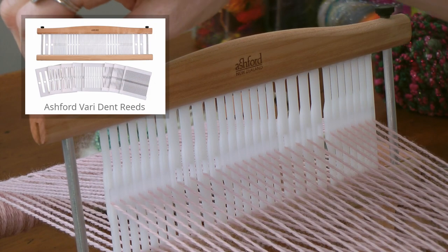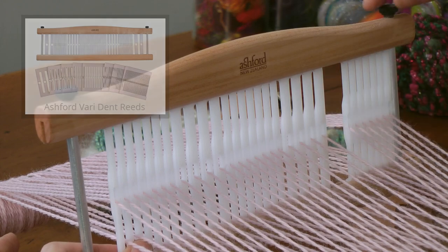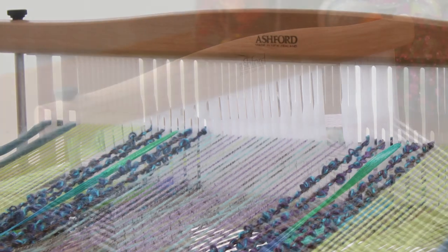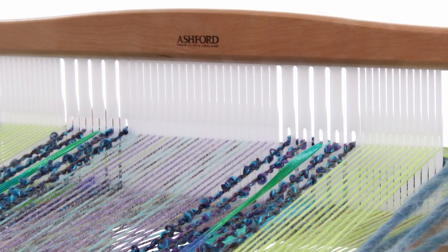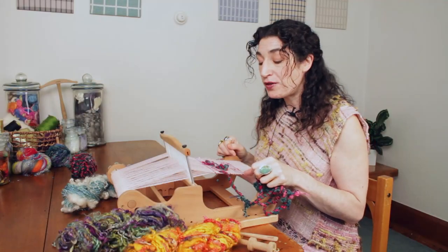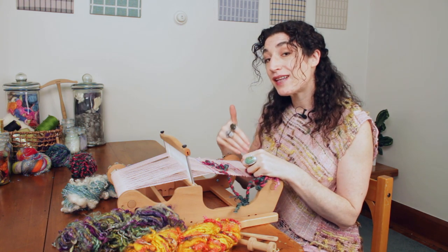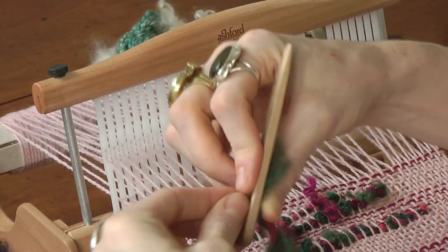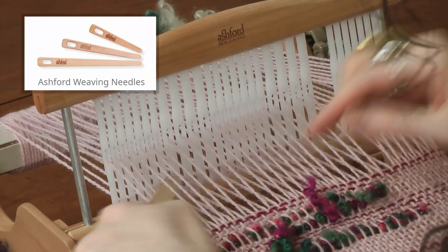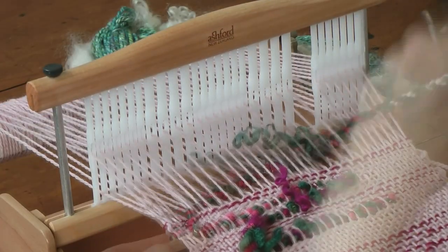I'm using one of the VeriDent reeds. What's really cool about this reed is the ability to change the spacing of your warp threads within the same reed so that you can use your inlay yarn to create a supplemental warp thread. You find where you're going to put it in and then bring it through to where it's going to be your warp.